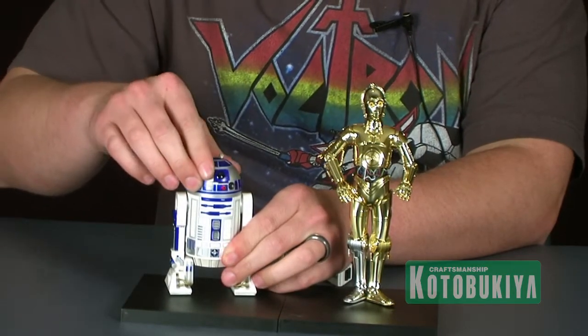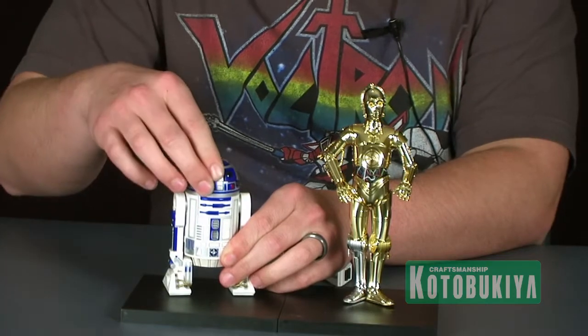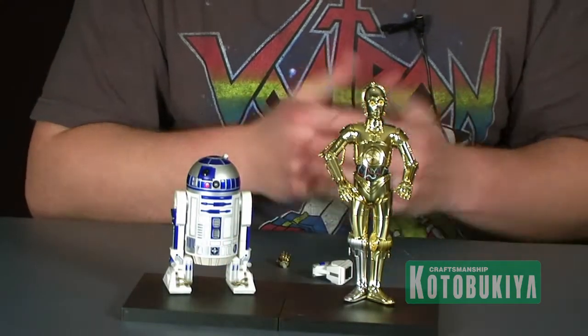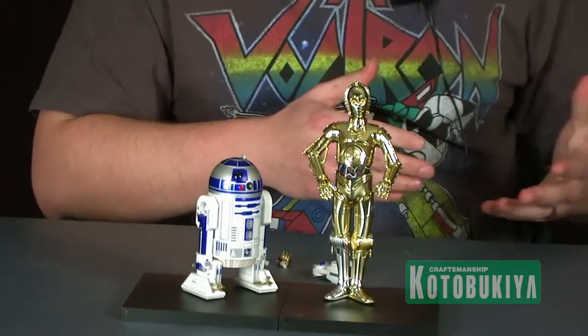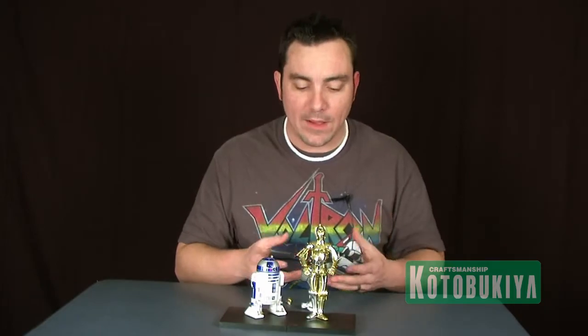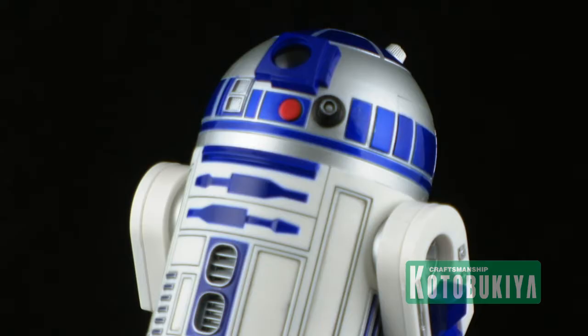That way we have R2-D2 standing straight up and down on two legs. The dome piece is also articulated, so you can have his dome turning left and right, facing any direction you want for different display options. A lot of the ArtFX Plus statues — like the Stormtroopers we've looked at — had alternate legs and arms to get different style poses. These guys don't come with a lot of extra limbs, but they do have those articulation points, which still gives you some different display options.